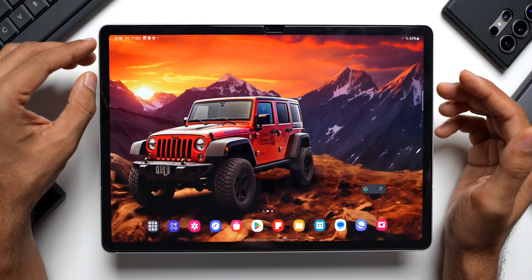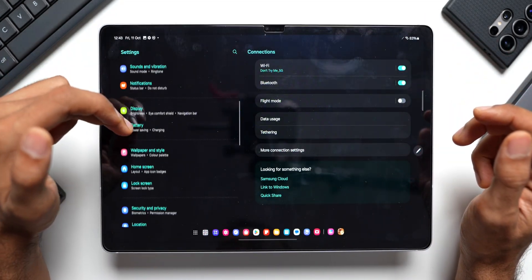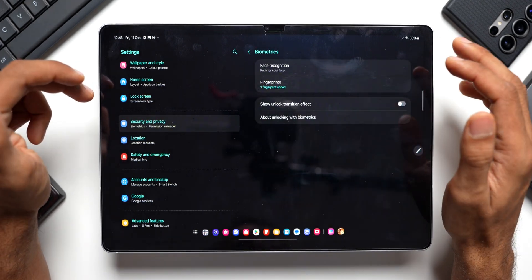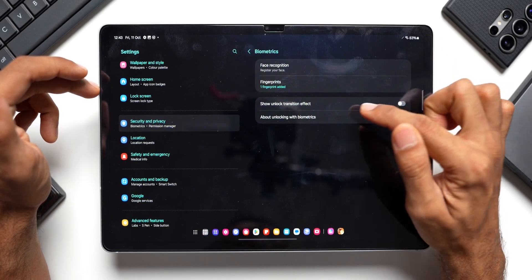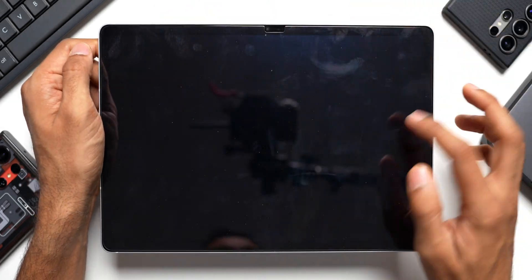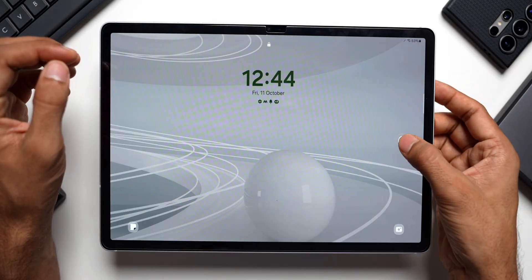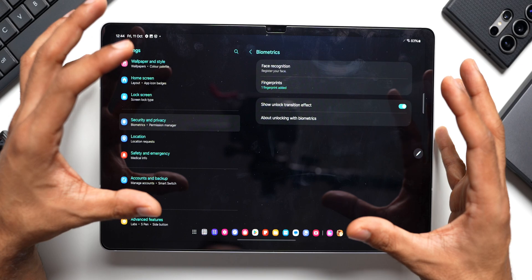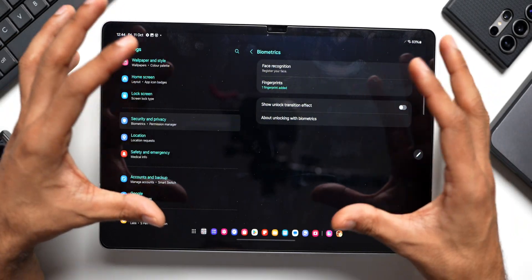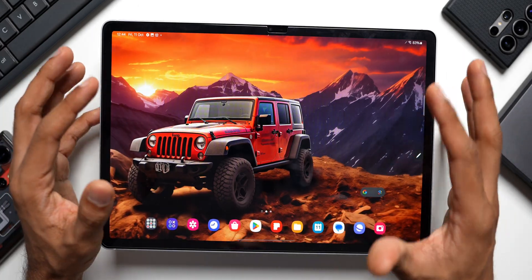The tablet also has a fingerprint sensor on the right-hand side. To set it up, go to Settings, tap on Security and Privacy, and tap on Biometrics. You can add multiple fingerprints here. There's also an option to enable Show Unlock Transition Effect — when enabled, unlocking the tablet transitions smoothly into whatever is on the screen. If disabled, it opens directly with no transition. The transition effect looks pretty cool when enabled.